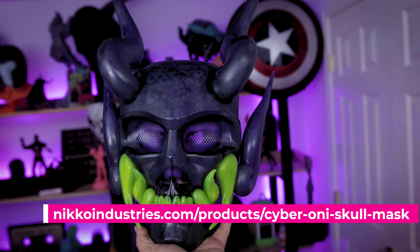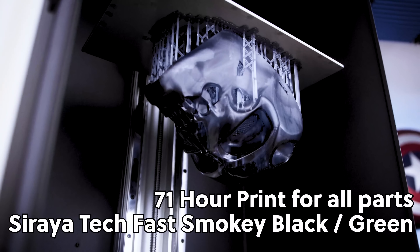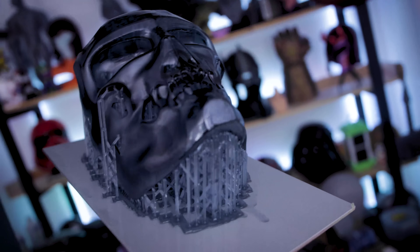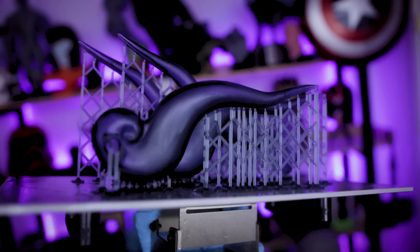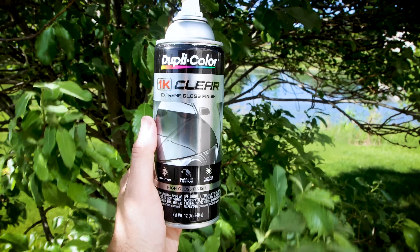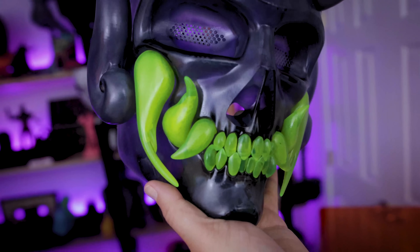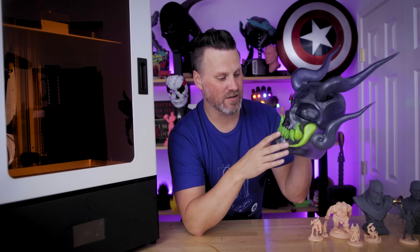Now, you're probably thinking: 'Uncle Jess, that's a huge resin 3D printer — why are you printing small statues and miniatures when you should be printing a helmet?' And that's exactly what I did. I printed this Cyber Oni mask created by Orbis, which you can find over on NekōIndustries.com. This was printed in multiple jobs and took about three days total. The teeth were printed separately in Siraya Tech Fast neon green, and all the other parts were printed in Siraya Tech Fast smoky black. I grabbed footage before applying clear coat to keep it as glossy and shiny as possible. The results look absolutely fantastic, and it fits my face as well.